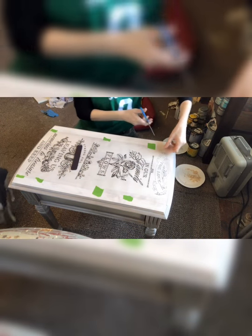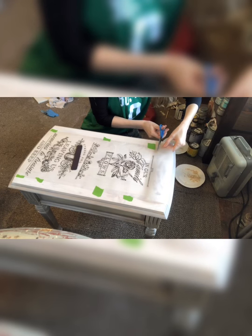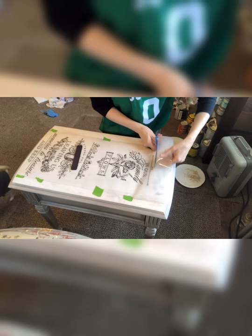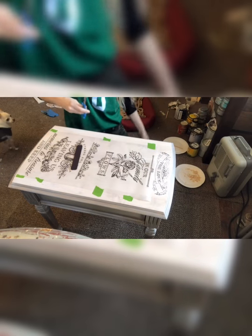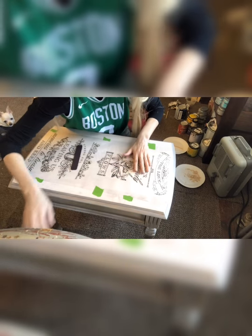I grabbed my scissors and I'm going to cut that film. That way it just helps remove material that's kind of in my way. And now I'm going to work on my next section and we'll keep working at this.